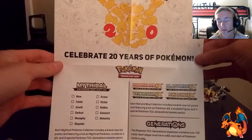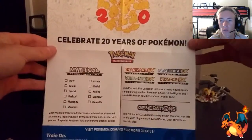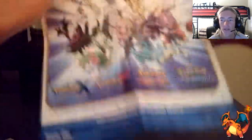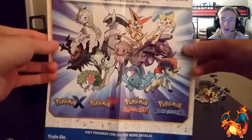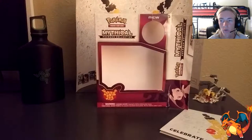Now that we've got the box unboxed, here's that Celebrate 20 Years of Pokemon showing you all the mythical collections that you will be able to get each and every month on the first of that month. Here is the other side showing every Pokemon that will be within the mythical collection, which you can also get for your Pokemon X, Y, Alpha, and Sapphire versions.